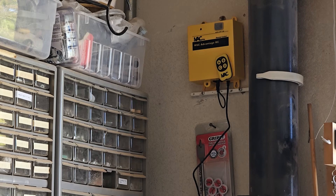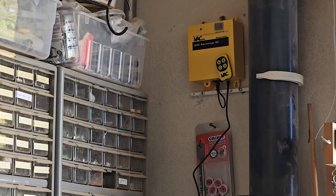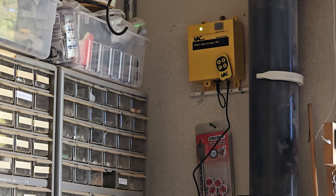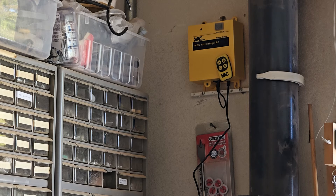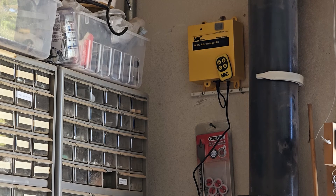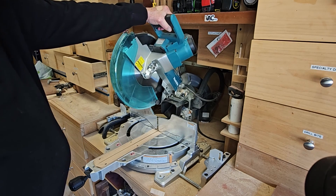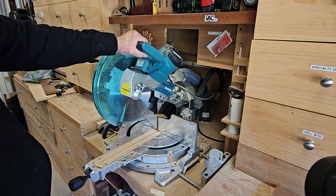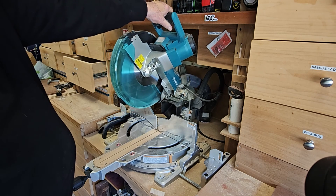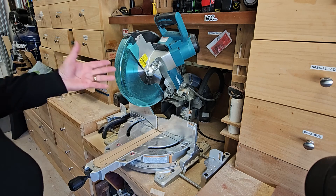I'll show you a clip from when I was doing a demo on the CNC — I forgot to turn on the shop vac, and for a second I had dust everywhere. But this just makes that whole thing work flawlessly. I'm sure it was a lot of work to get it to that point, but it's such a simple solution. I don't know why somebody hadn't thought about it beforehand, but IVAC did. I'll turn it on, and then it runs for five more seconds. Just that easy.